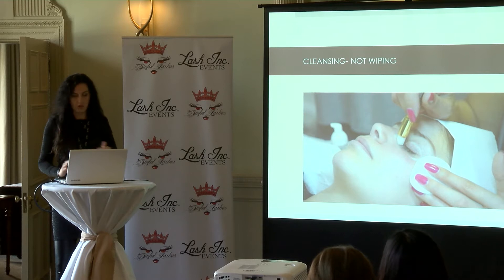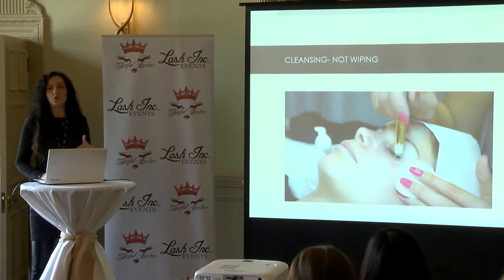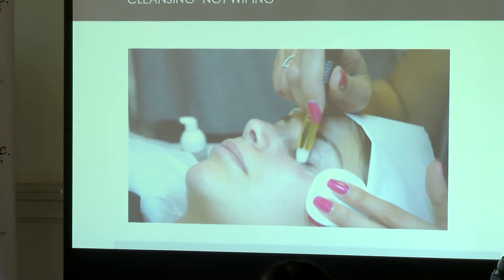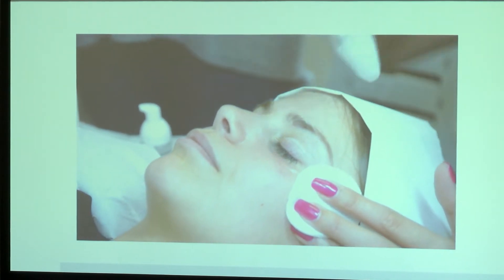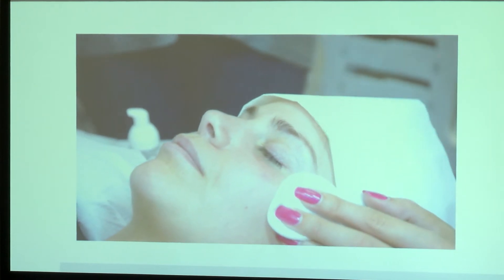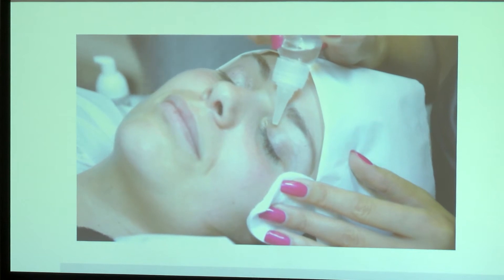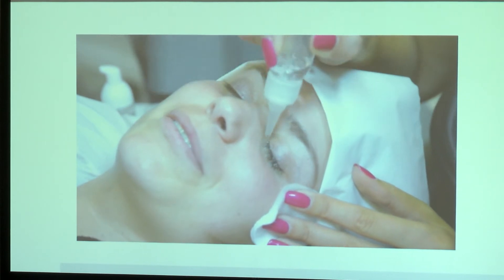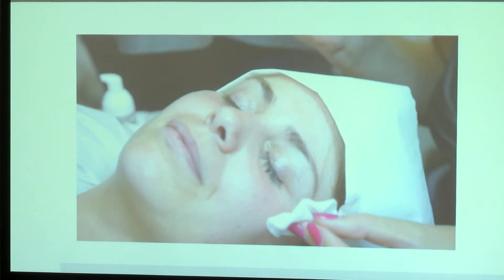We need to go in between each natural lash and wash everything that's there. I use foam and go quite rough — not just on the surface. I never use a cotton pad to wipe residue. Then I rinse with saline water, not just distilled water. I'm soaking it quite wet, because if there's foam left your glue won't work and won't attach. We need to make sure we're cleansing everything.